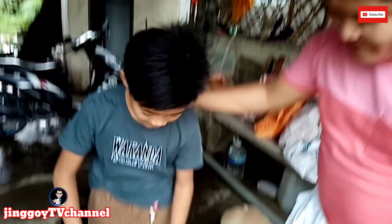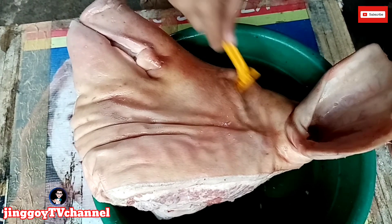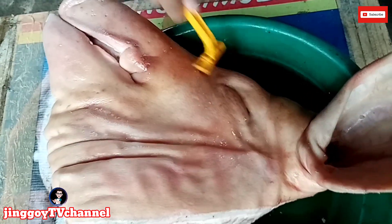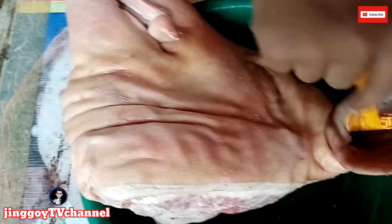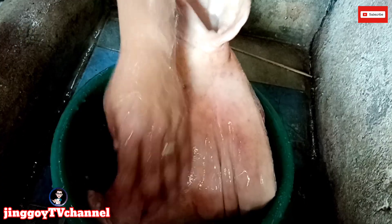Mga katropes, tingnan po natin — ahitan na po ni Jun Pio yung ating ulo ng baboy. Okay Pio, bakit pa kailangan ahitan pa yung baboy? Para po di natin makain yung mga balahibo. Nakahita na po natin yung baboy. So ang gawin po natin, hugasan muna po natin.